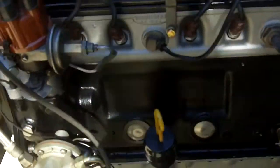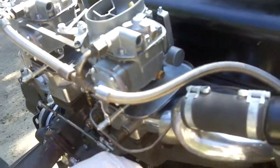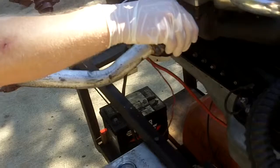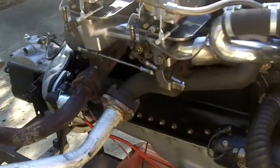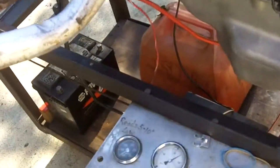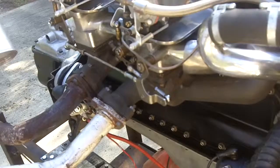Sounds good and looks good. I'm a happy engine. Not much to do except let it warm up — it'll be another couple, three minutes to warm up, probably.